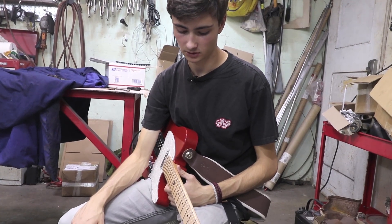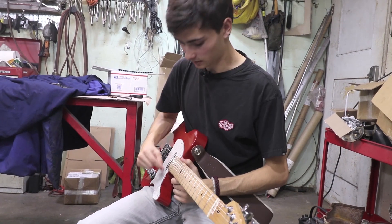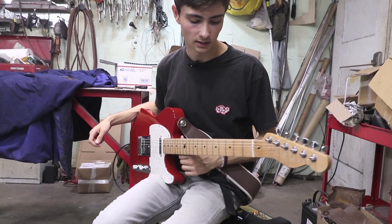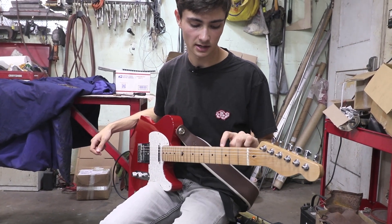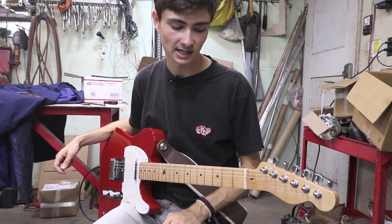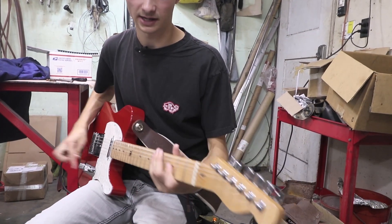Frets were challenging as well, just making sure the spacings were correct. We had one that was not totally perfect — at the close-up shot you could see the third fret was too far back. But we fixed that, so it plays great now.